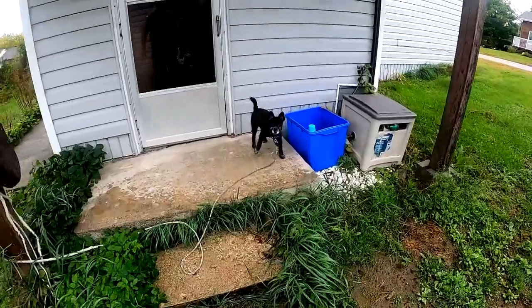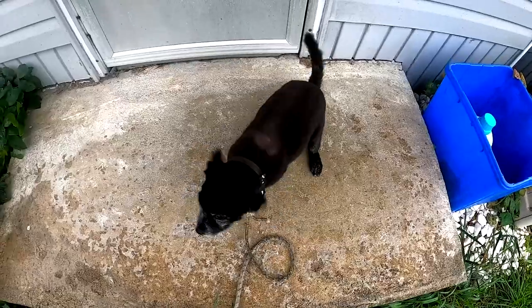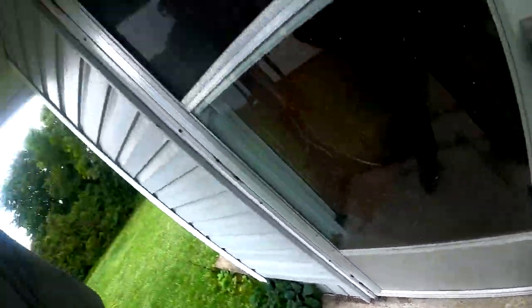Look at how stupid my dog looks. He's so stupid looking. You're not even a Pomeranian anymore, you're now a Chihuahua. That's right guys, you want to turn your Pomeranian into a Chihuahua? Just bring them to the groomers and tell them to shave them down to the wood.